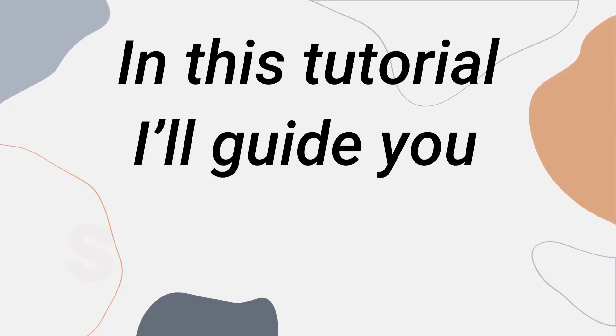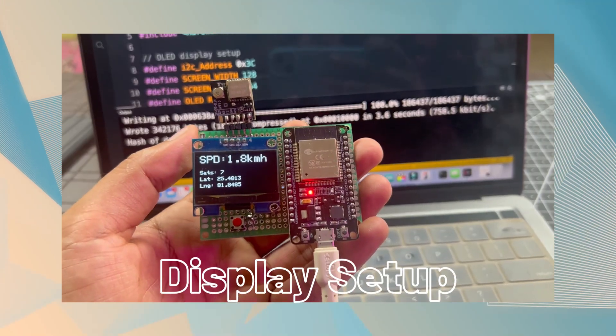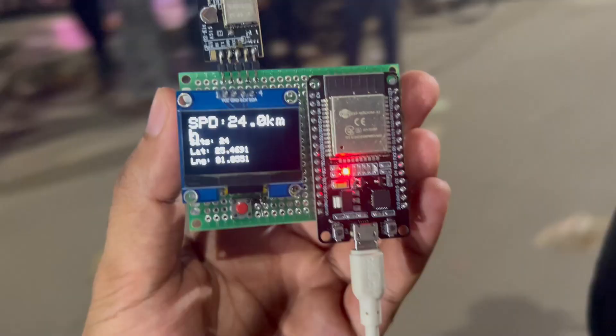In this tutorial, I'll guide you step by step — from hardware connections, coding, and display setup, to real-time testing. By the end of this video, you'll have your very own GPS speedometer ready to use. So let's get started with today's project.